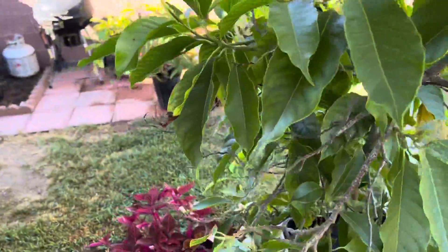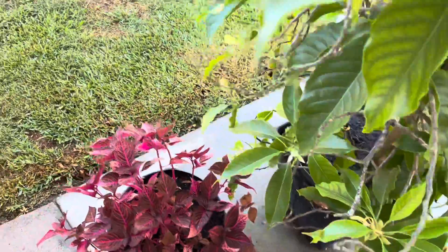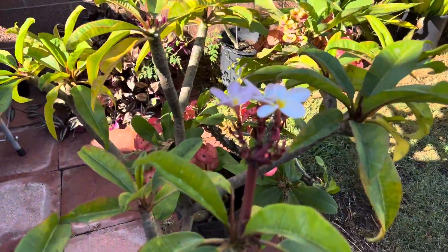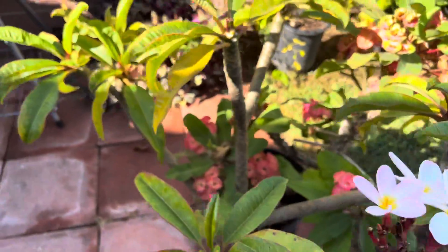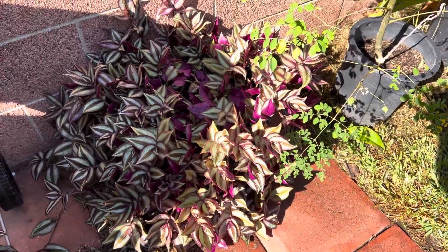Very lovely, and just a couple of ornamental plants scattered throughout. These also smell very nice — very lovely. Some more ornamental plants. Very pretty.